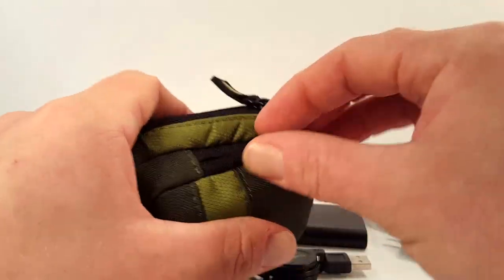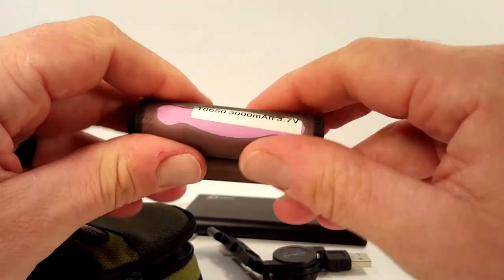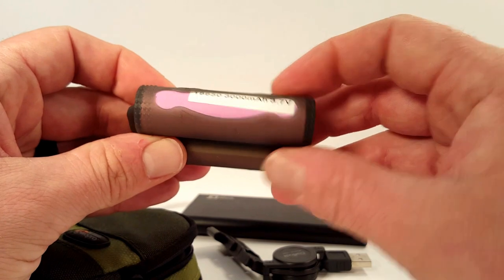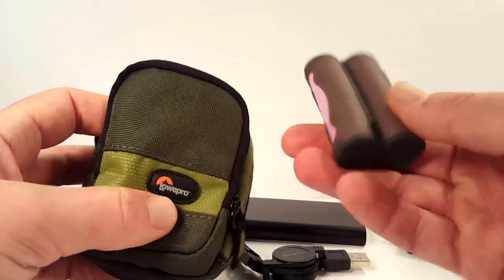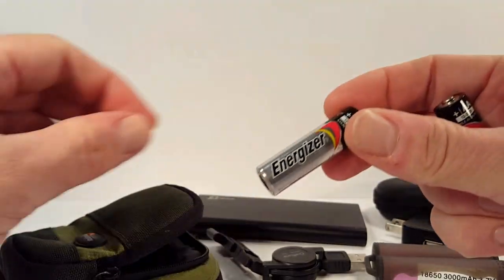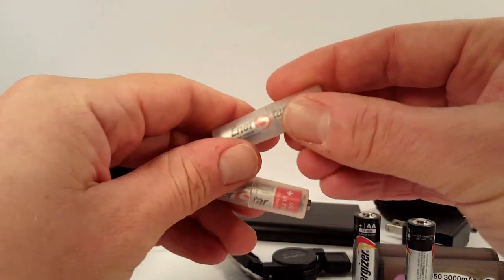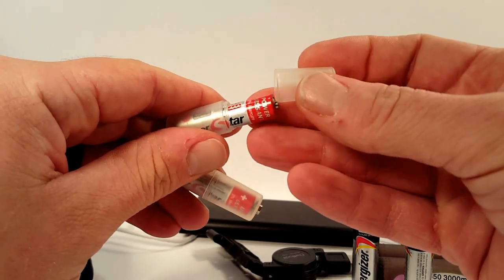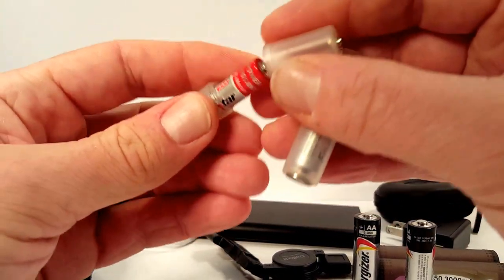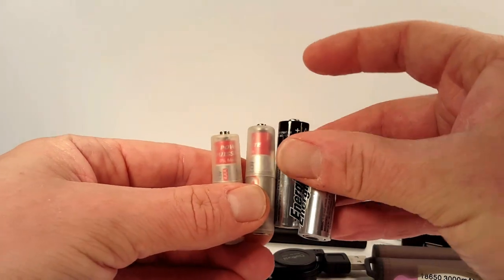In the front compartment I have two 18650 cells in a little silicone container. These are for battery backup if needed, but primarily for my EDC vape which takes two 18650s. In the back I also have a couple of AA Energizer cells and two more cells — these are cheapo AAAs contained in very neat little capsules which keep them organized but also convert them into AA size. So in theory you have four AAs in your pack if you need them, or if you need AAA replacements you have that option too. It makes things a little bit more flexible and gives you a few more options.